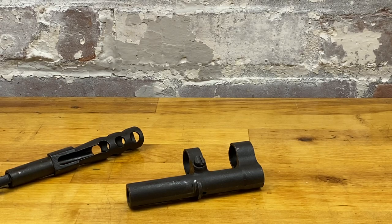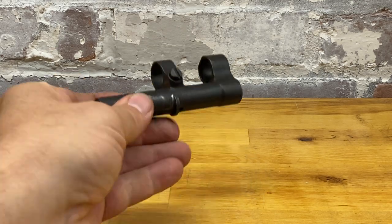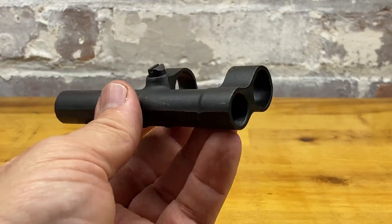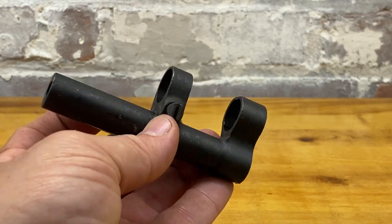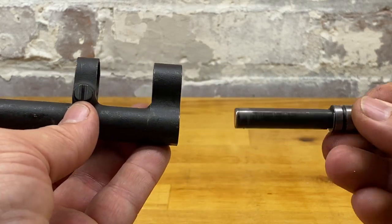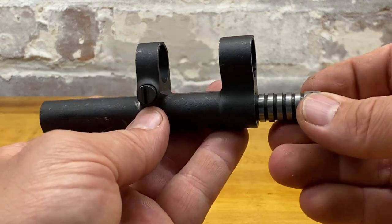Norge 93CMP going through the M14 series, M1A series, and I just want to talk quickly about the gas block or gas cylinder. Obviously it's a lot smaller than the M1. It operates with a piston. Obviously everything should be clean and tight.